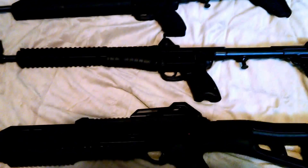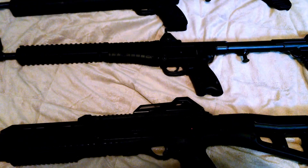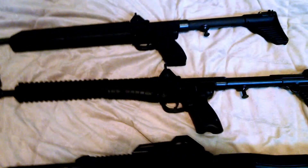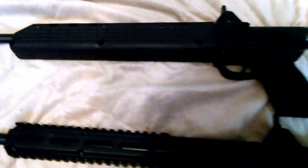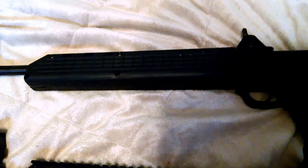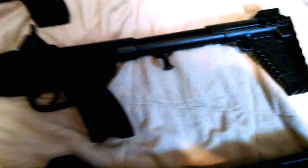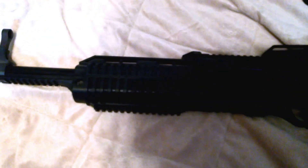It's Shane with the Eotech G&A, and today we're going to do a comparison and review. We've got the Kel-Tec Sub-2000 Gen 1 in .40 Smith & Wesson, the Kel-Tec Sub-2000 Gen 2 in 9mm, and just as a comparison, the Hi-Point 995 Tactical in 9mm.